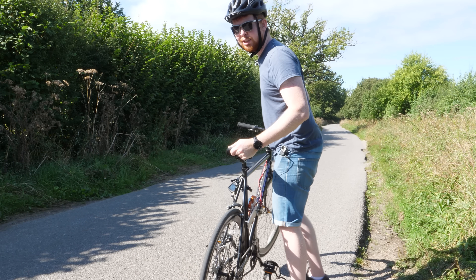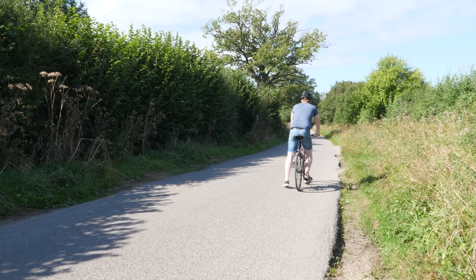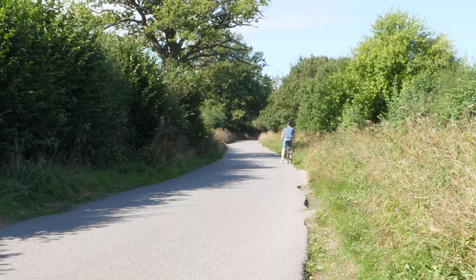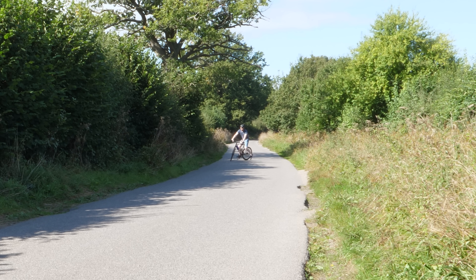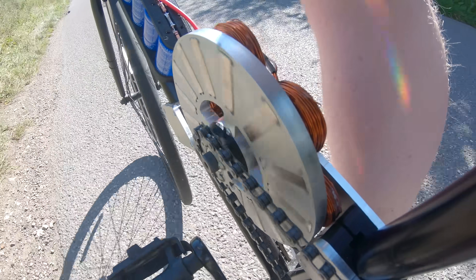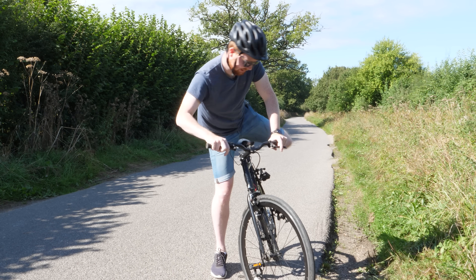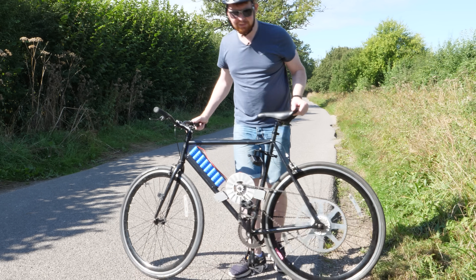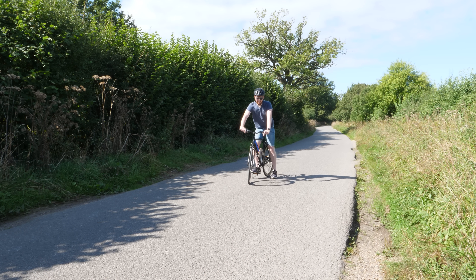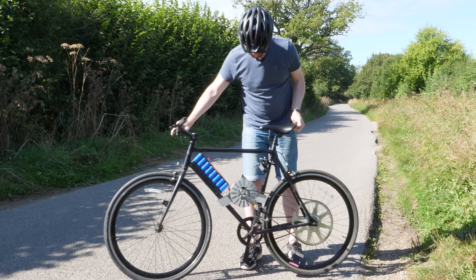Let's plug it in and give it a spin. It works. I don't know how much range I have, so I'm going to turn around because we are running this bike on capacitors after all. I can already tell it's running very low. Well, that was exciting. Still have a little bit of power left. This is not great — I reckon that's it.